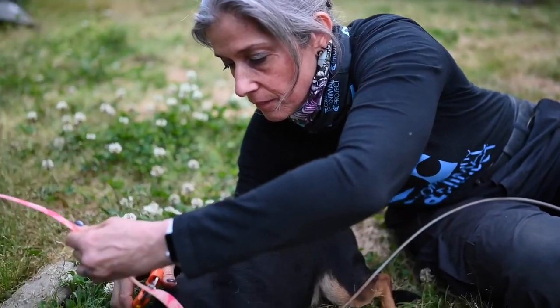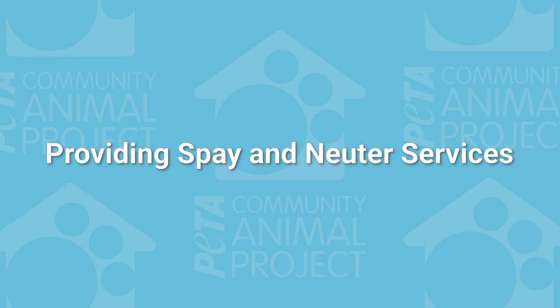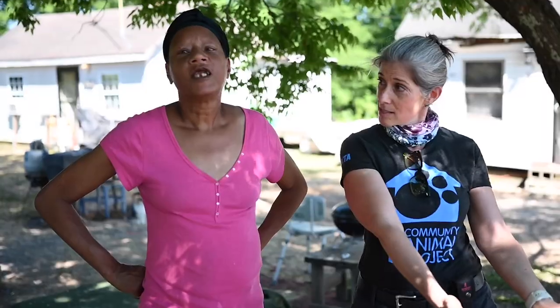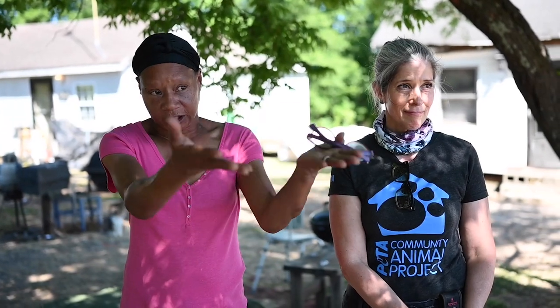One of the most important services you can provide is helping people with spaying and neutering — not just at a low-cost or free clinic, but also offering to take their animals to and from the clinic for free. That's one of the services we provide. Joyce has been involved with PETA's program for nine years. She says: 'They take very good care of my pets. They took them and had them all spayed, took them to their hospital, brought them back, and gave me the medicine to make sure they don't get any infection.'